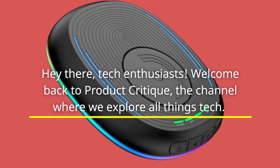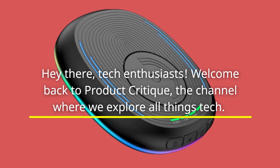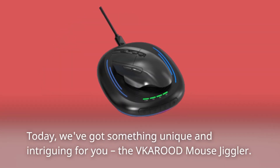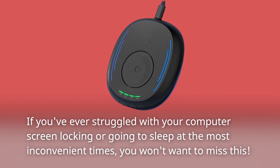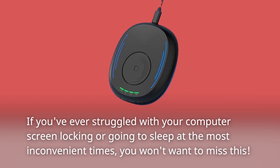Hey there, tech enthusiasts! Welcome back to Product Critique, the channel where we explore all things tech. Today, we've got something unique and intriguing for you — the VKAROD Mouse Jiggler. If you've ever struggled with your computer screen locking or going to sleep at the most inconvenient times, you won't want to miss this.